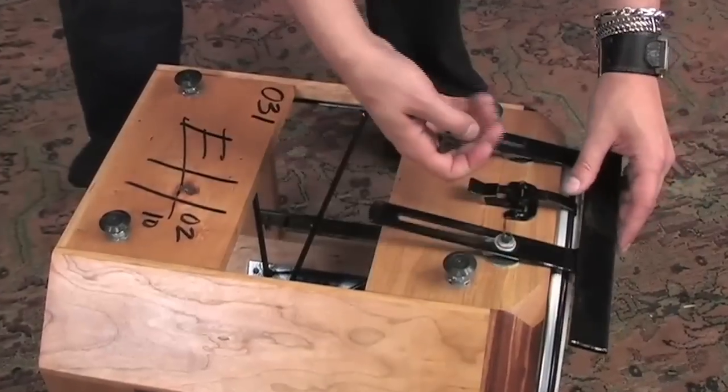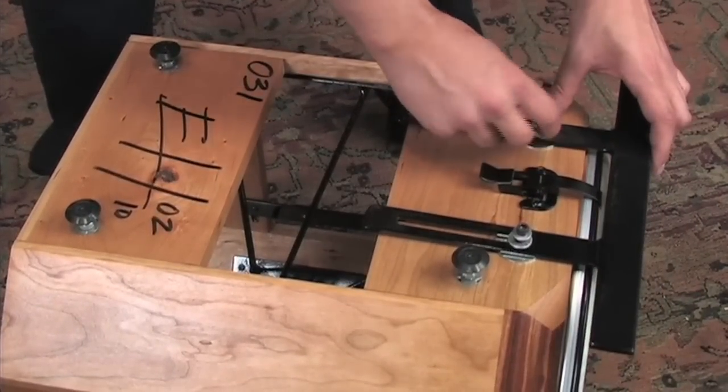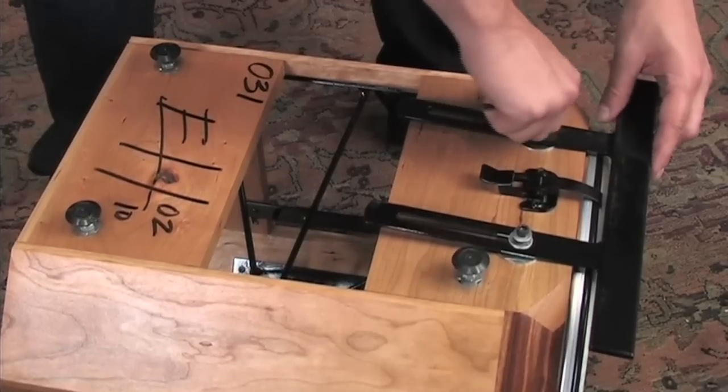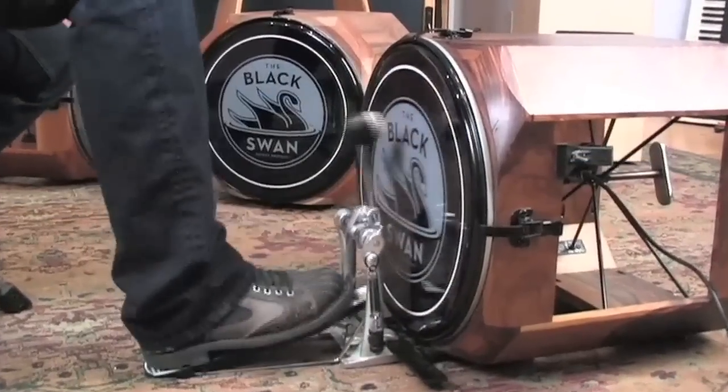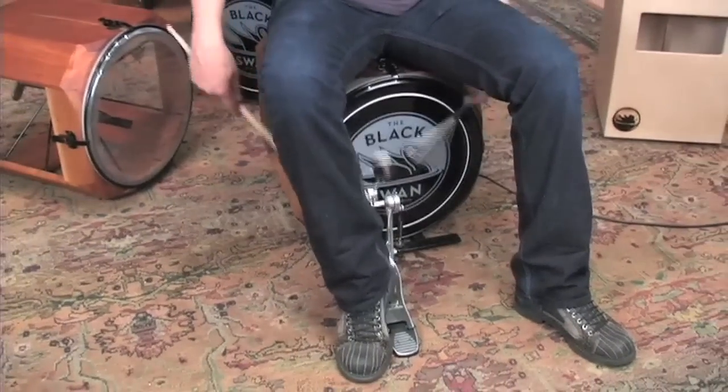Swan Percussion also offers add-on features for the Black Swan that are retrofittable and modular in nature. With the bass pedal bracket it can be played like a standard kick drum, or sit on it and play the pedal with your heel.